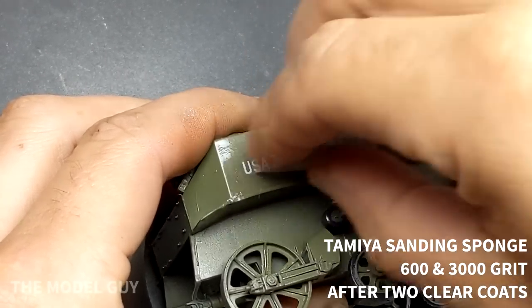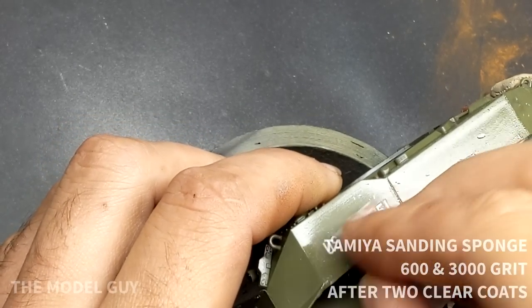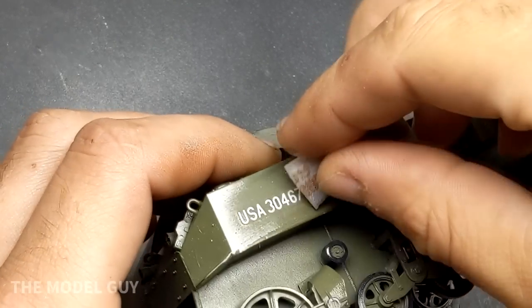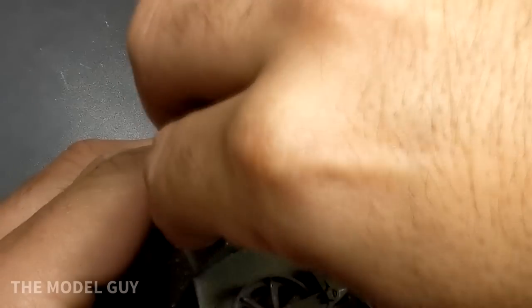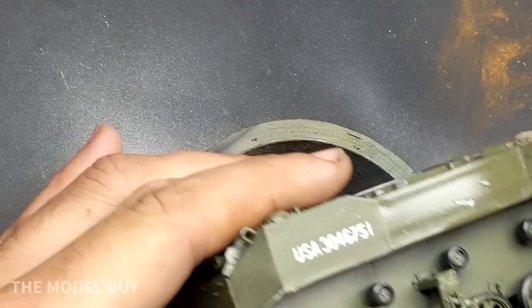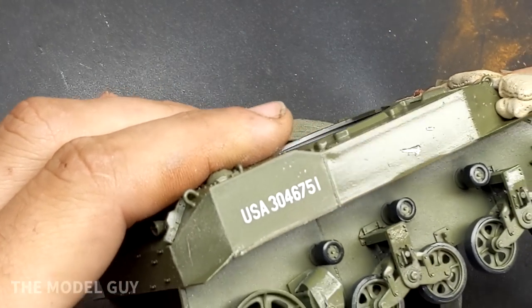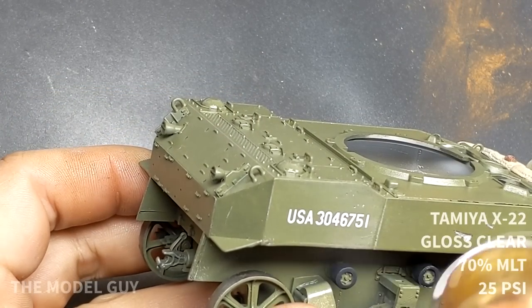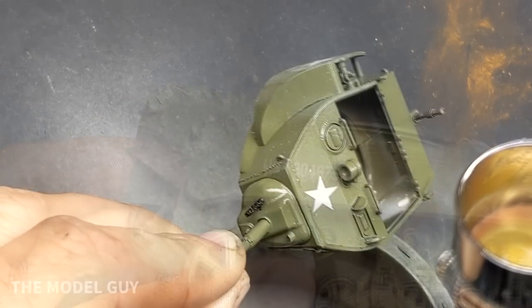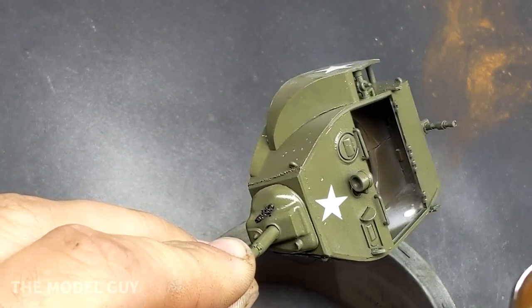One criticism that Tamiya kits have always had is that their decals are too thick. The way I get around this is after adding two or three clear layers on top of the decal, I will sand away the carrier film to try to level it out. Once I've sanded it down and feel the carrier film is gone, I'll re-coat it once or twice with clear coat, and it should sit level with the paint. When you come in to add weathering afterwards, you won't have a step from the carrier film and everything should look painted on.